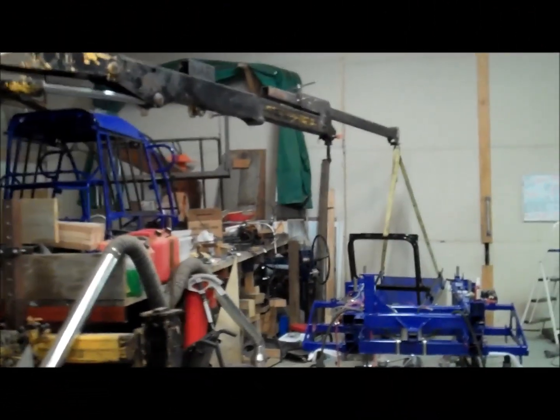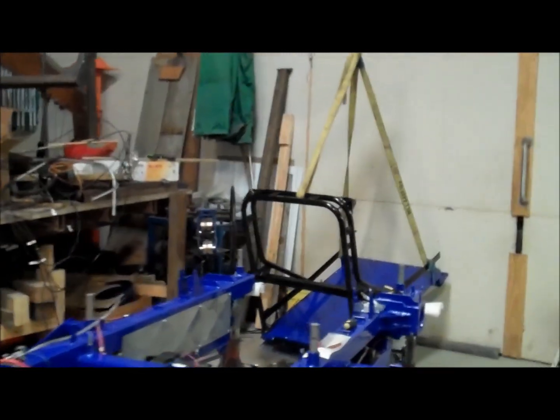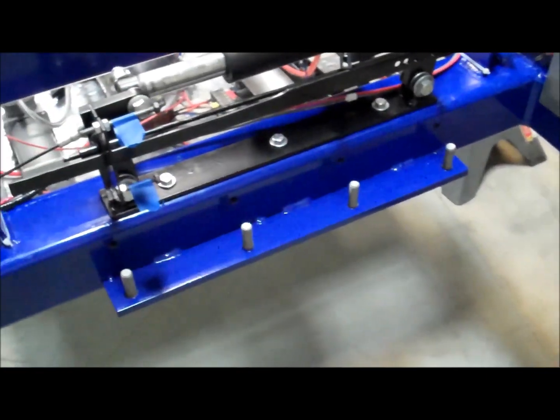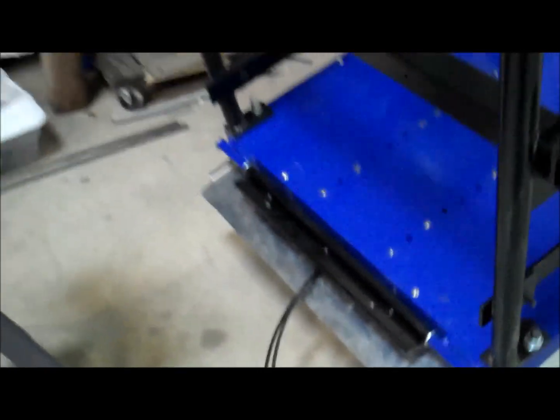We've got the crane all hooked up to the ramp assembly here. I've got it canted up a little bit so that it's ready to come in and go onto those four studs. Those go onto that black piece right there. Next up, we're going to try to get that into position.